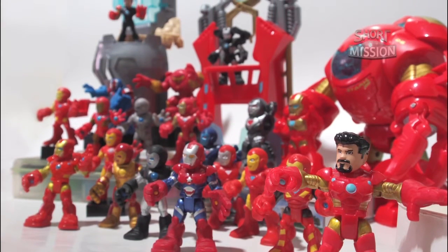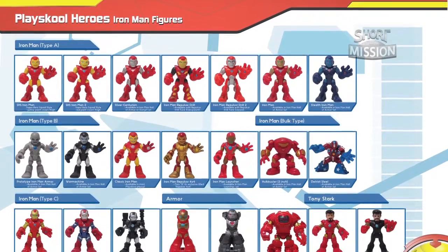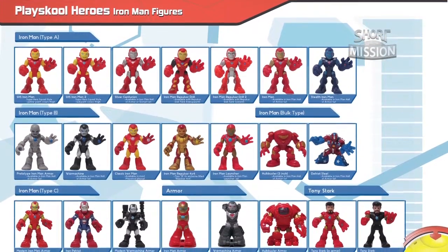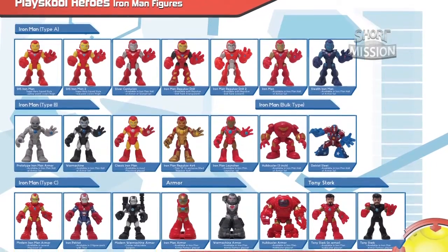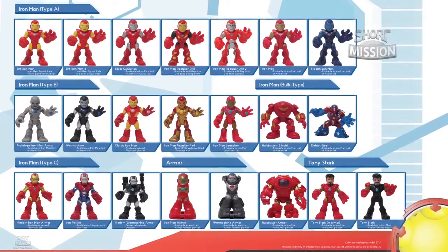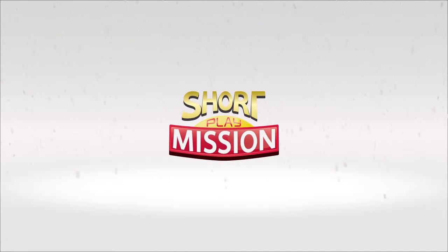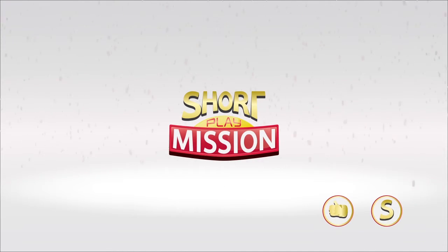That's all for the Play School Heroes Iron Man figures collection. I have created a list of Play School Iron Man figures shown in this video on an A2 size paper that you can print or download as a reference — it's in the description section below. Hope you enjoyed watching this video. Like or subscribe to our channel and we will put more of these 3-inch heroes in action. Short Play Mission wishes you an awesome Action Avengers Christmas. Bye!